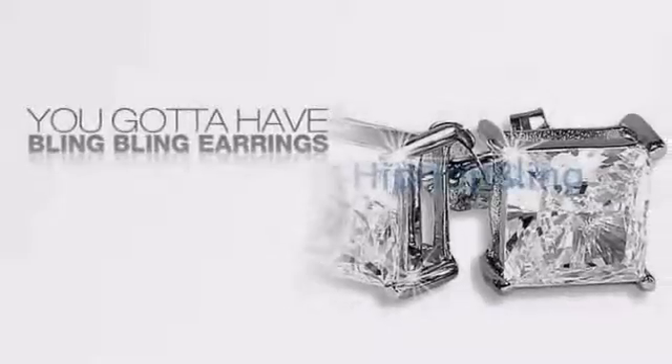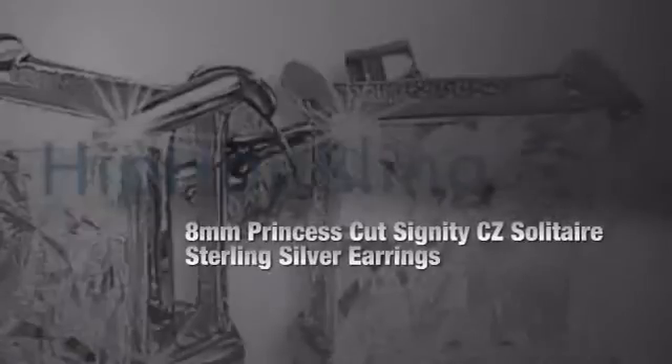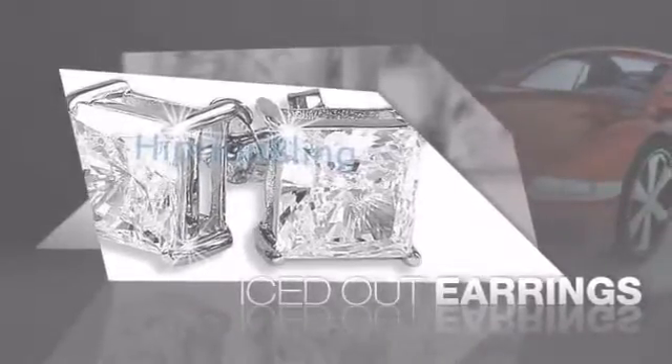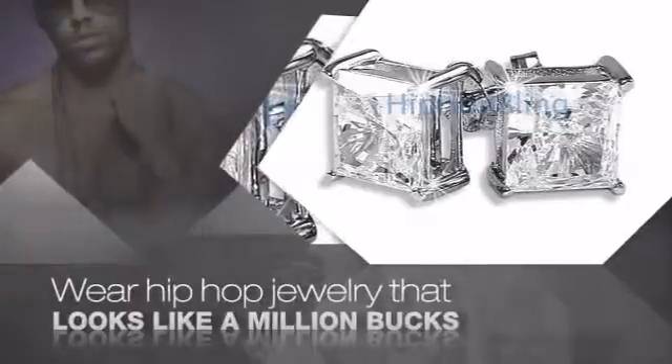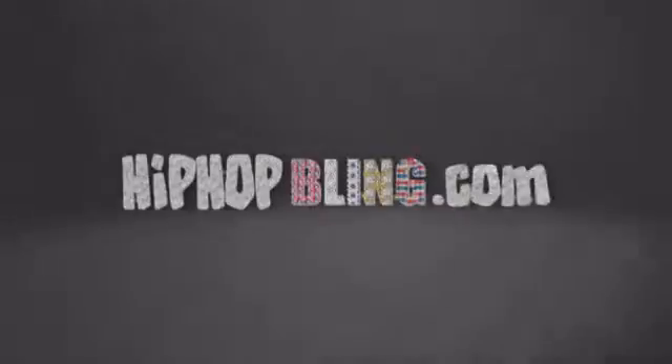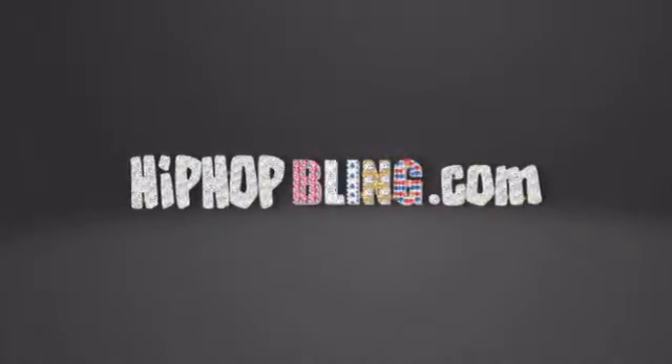Want to look like a real baller? Then get yourself some icy earrings. Get the look and the feel of real diamond earrings and look like a big time baller. Buy quality hip hop jewelry at prices that'll surprise you. Items starting at under $20. Get iced out today at HipHopBling.com.